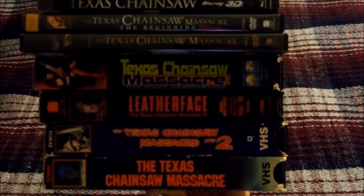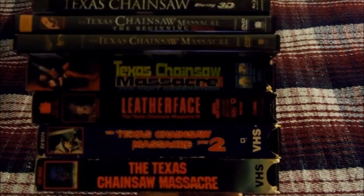That should do it for episode six of my horror/thriller collection — my Texas Chainsaw Massacre collection. Stick around for episode seven where I'll be showing you my Final Destination Blu-ray collection. This is Film Phoenix 82 signing off — I will see y'all later, peace.